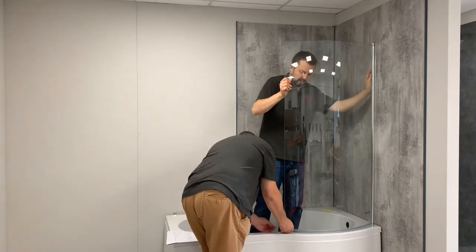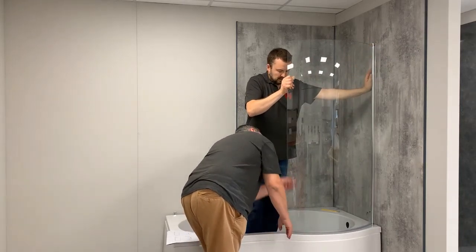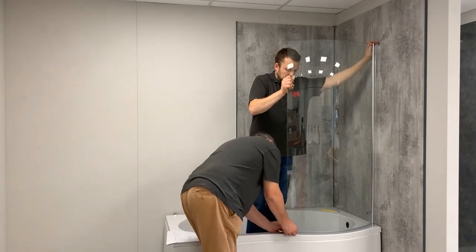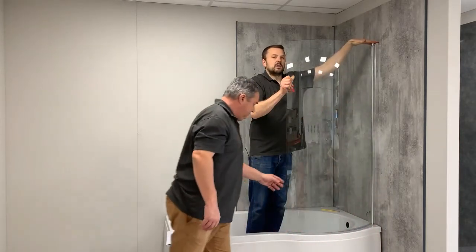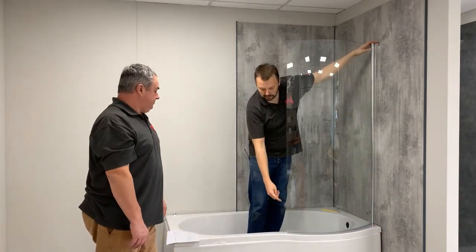That's the seal working down at the bottom. It just needs to be angled a little bit down. Just playing around with the angled slide to get the best seal.